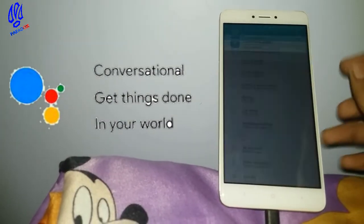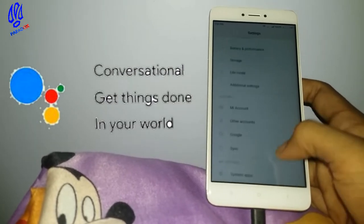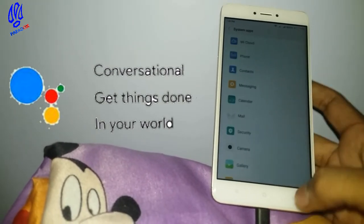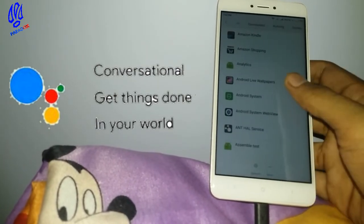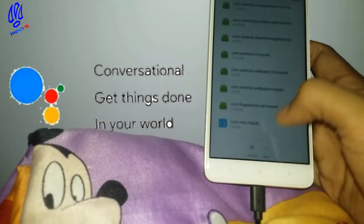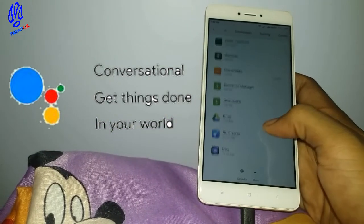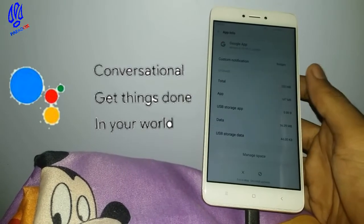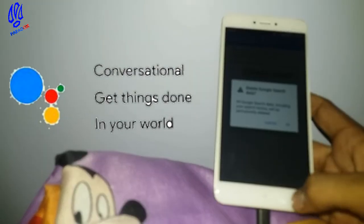When the device wakes up, go into Settings and open Installed Apps, then search for the Google app. Once you find it, click on Manage Space and clear all the data. Press OK.